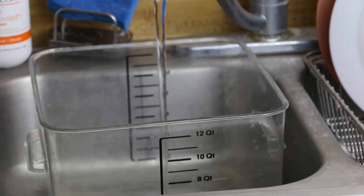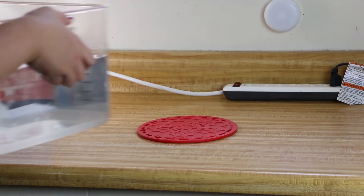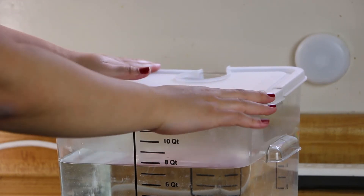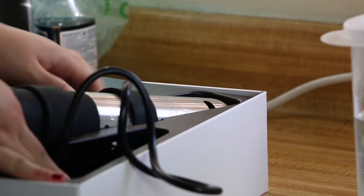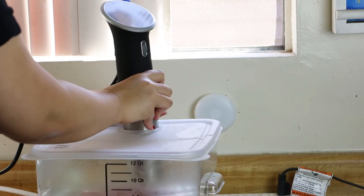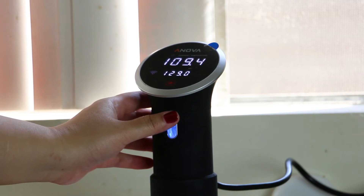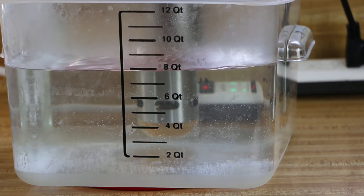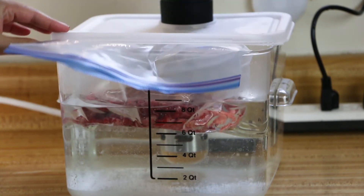Fill your sous vide container up to eight quarts of water. Place the sous vide container on top of the trivet. Set the sous vide at 129 degrees. Once the sous vide has reached 129 degrees, we will set the steaks in the water.